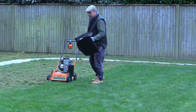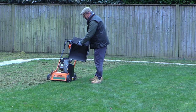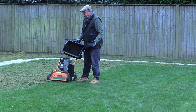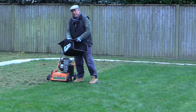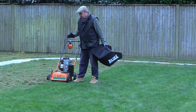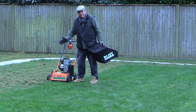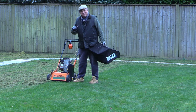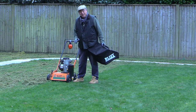This machine came with a catcher that fits at the back — all of the grass and moss gets pushed into it. But the reason I'm not using it is very simple: after about 10 feet it's full and you've got to keep stopping and emptying it. So I find it much easier to use it without the catcher and then gather everything together in a different way, which I'll show you in a few seconds.